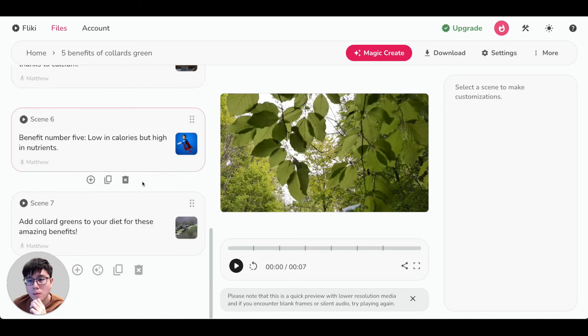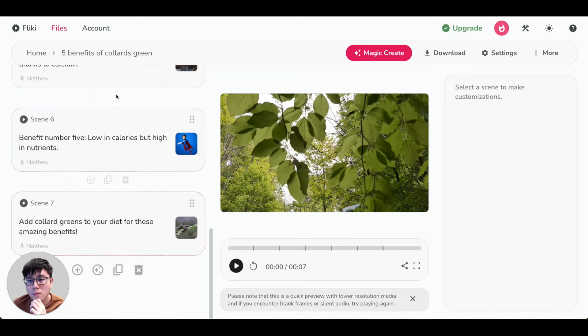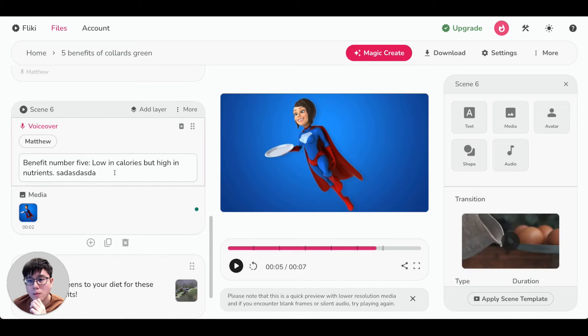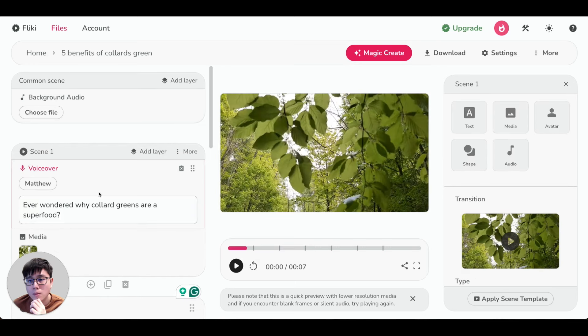This demo video is short since we made a one-minute version — a longer video will have more scenes and more script on the left-hand side. You can scroll and edit any script you don't like by typing in something else. The second important thing is the voiceover. Because of AI, you can use AI-generated voices that sound exactly like humans, so you don't have to record your own voice, buy a microphone, or film anything. Simply click on any scene and then click on the voiceover.